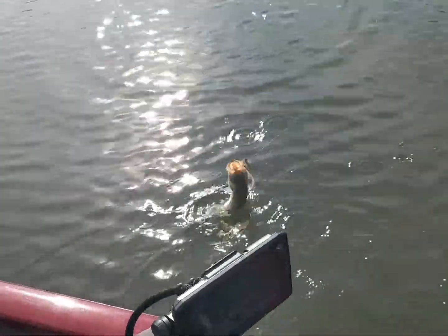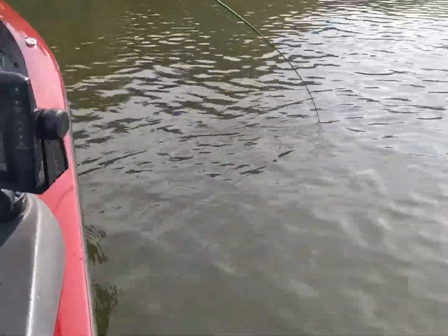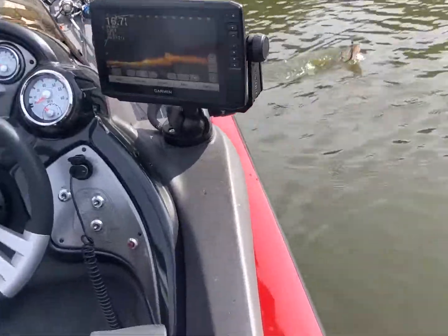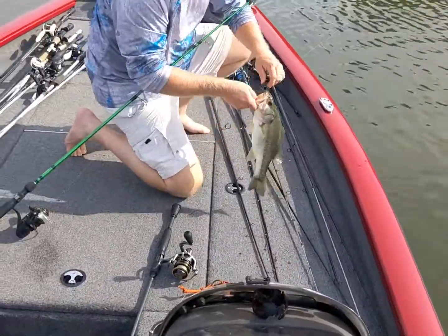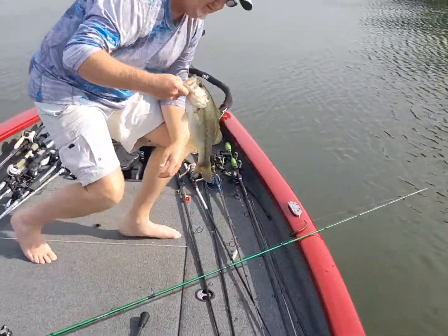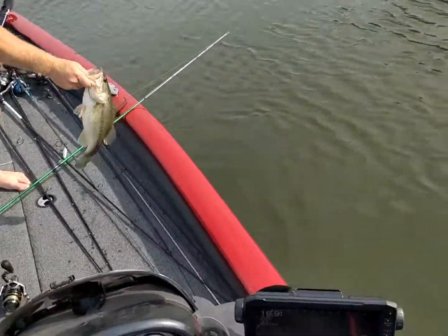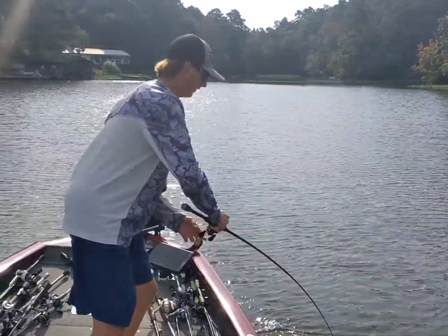He's not big. That's a good one. That's a good fish. He's wearing me out today. He's a good fish, dude. Another two-pounder. Yeah, of course. He's chunky. Yeah, he's a little chunky monkey. Look at that. Another keeper. That makes number seven.